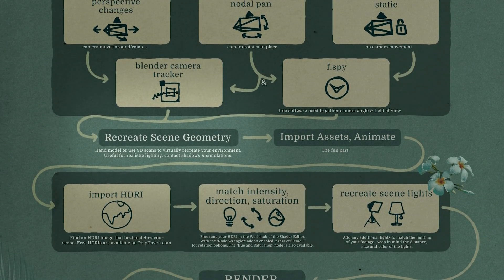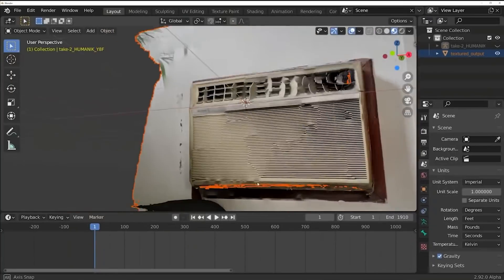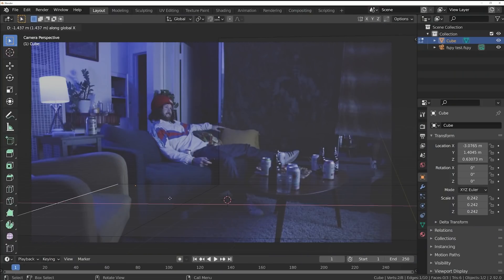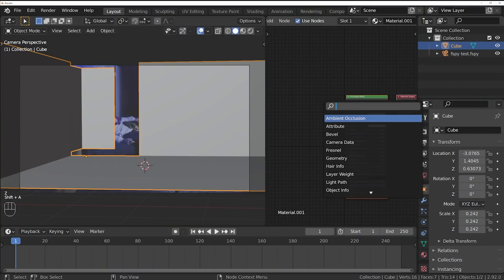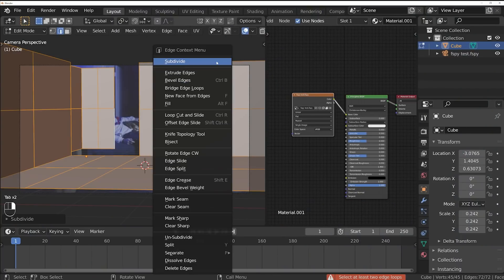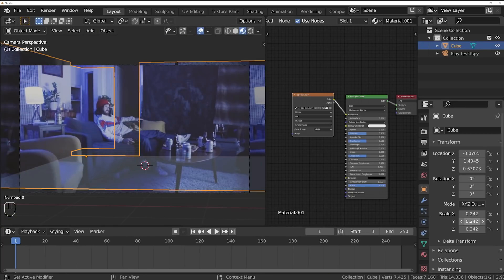Next, recreate the geometry of the environment where the shot was captured. This helps you know where to place objects, influences lighting for realism, creates contact shadows, and gives objects surfaces to collide with in physics simulations. My favorite way is to 3D scan the environment on the day of filming — that gives you a perfect representation of textures and geometry. If you don't have that luxury, hand model it. A hot tip: use your footage as a texture for the virtual environment by projecting it from the camera, so the textures are real and light bouncing off them hits your object more realistically.